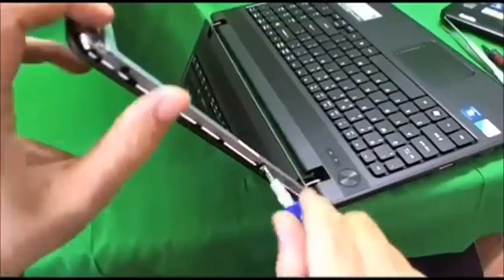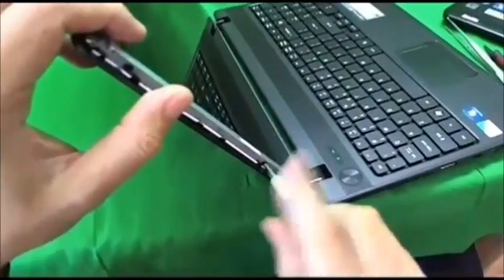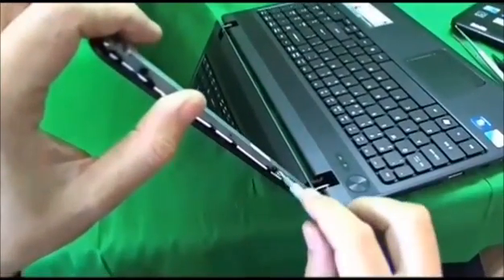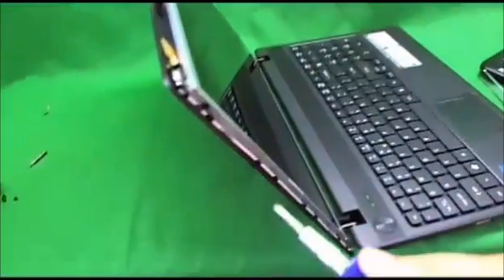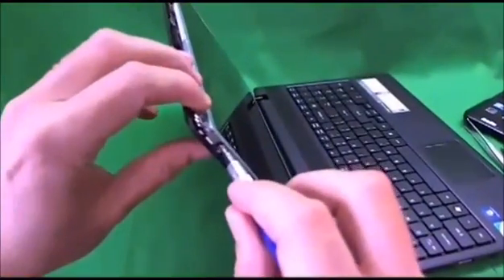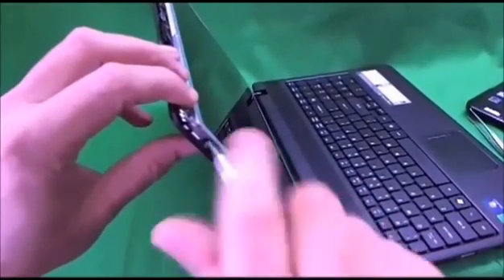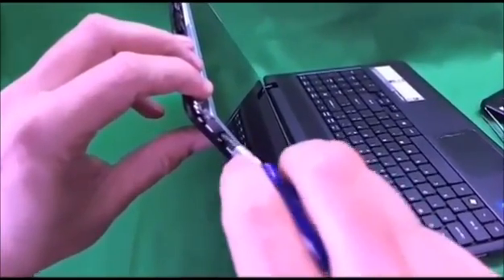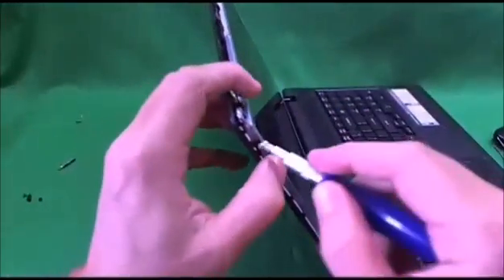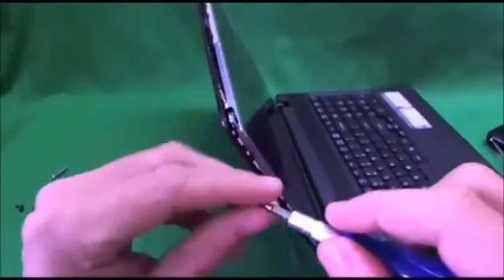As you can see, this is a fairly simple laptop to replace the screen on — no major hang-ups, which is good. We get to the third screw, and this one comes out as well.